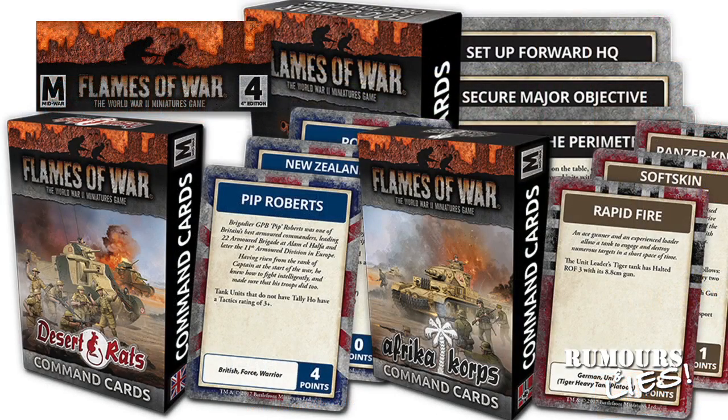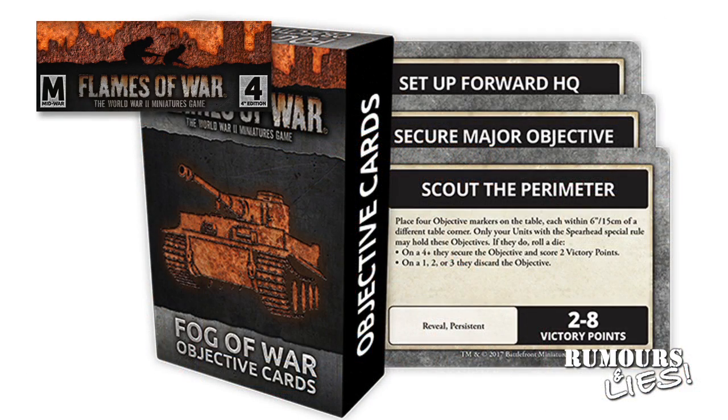Battlefront released their Command cards last month, just in time to miss out on Rumours and Lies. In case you're not familiar with Command cards, these are add-on cards for the Africa Core and Desert Rats books, as well as the Fog of War objective cards used to add variety to missions. The Fog of War card pack has 30 cards, but there are two of each card, so only actually 15 unique cards. These cards can be used for Free For All and Dust Up missions to add a variety of different objectives to earn players' victory points. Fog of War objectives are held the same way regular mission objectives are secured, with the victory points specified on the cards.